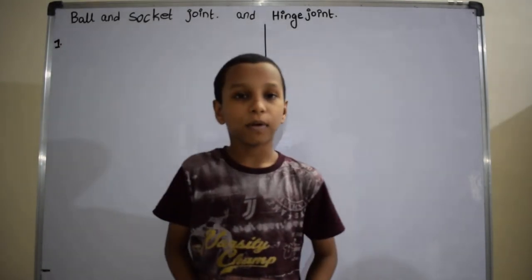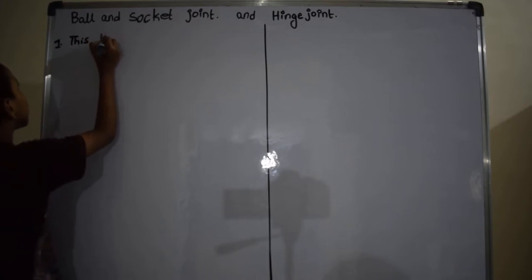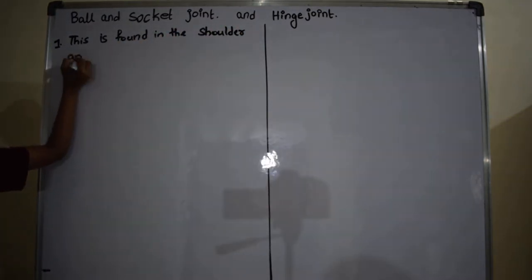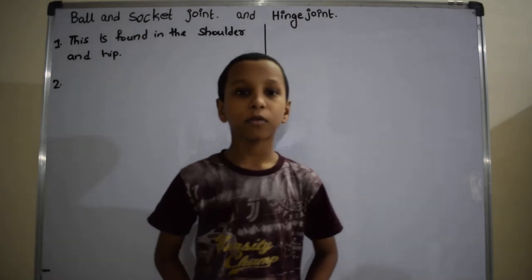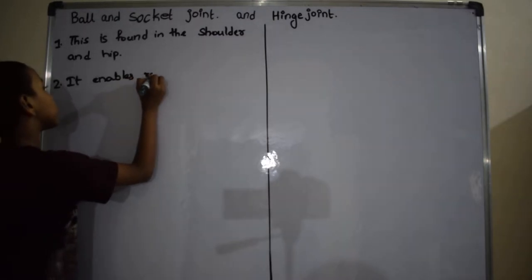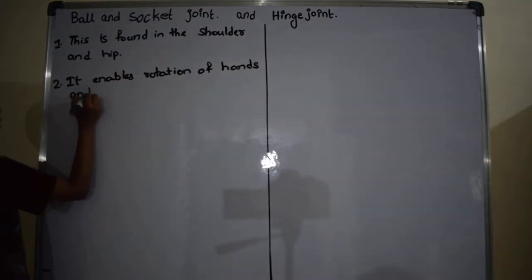This joint is found in the shoulder and hip. It enables rotation of hands and legs.